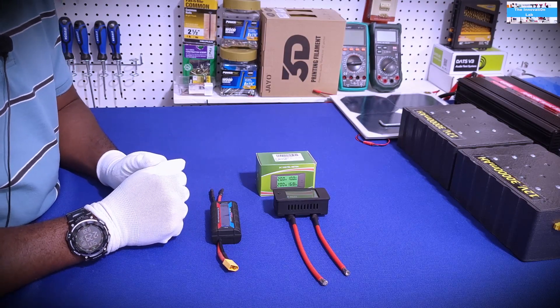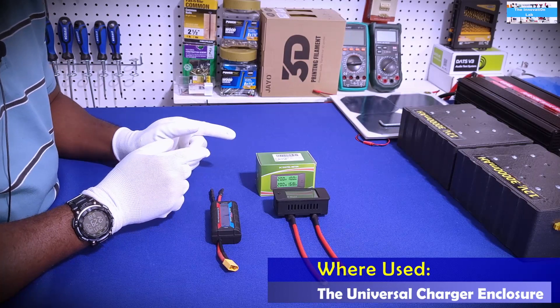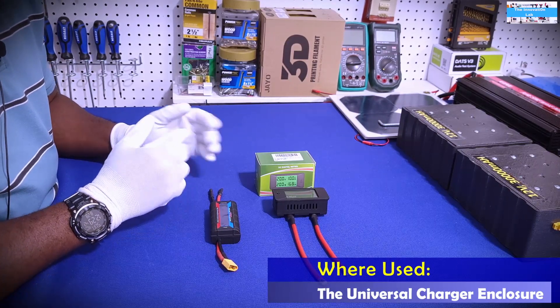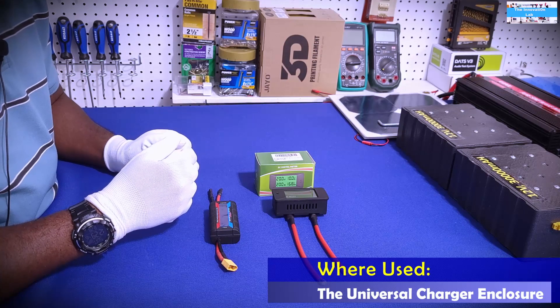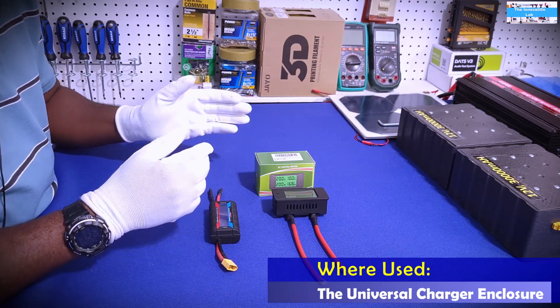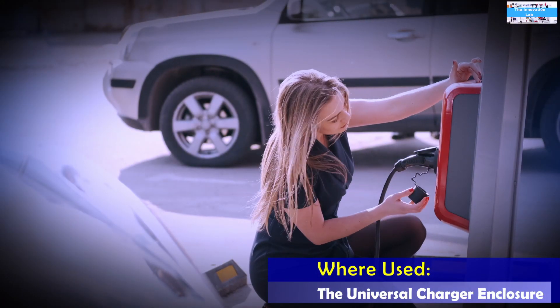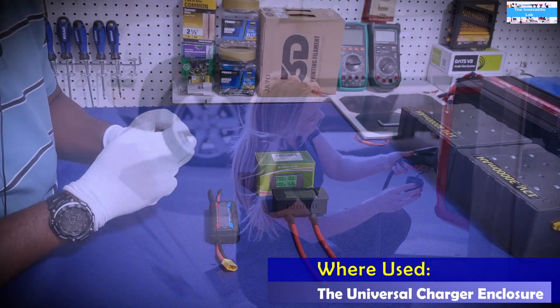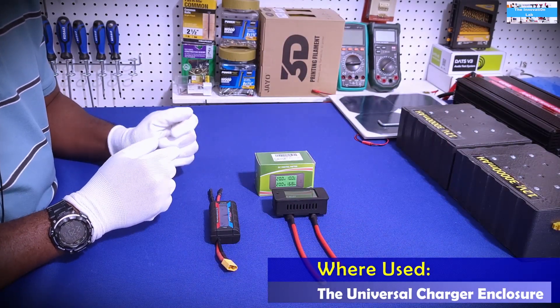Hello my friends, welcome to the Innovation Lab. As I'm wrapping up on my universal charger build, I realized I need a display — something that could give me a good digital readout. If I'm using this as a battery charger, I want to know the status and what I'm putting into the battery. If I'm using it as a load to drive a load, I also need to keep track of what's going into the load.